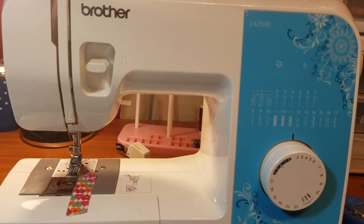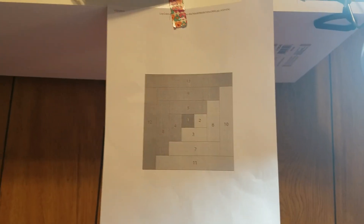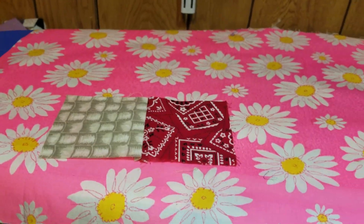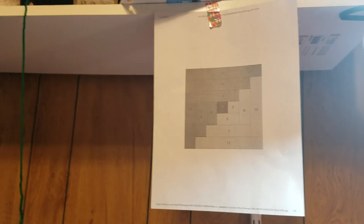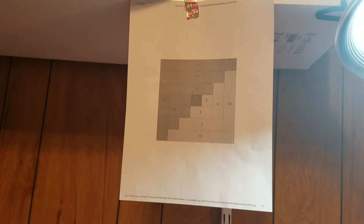I just wanted to show you what I figured out. I have the other one — the courthouse steps block — going up there too. I'll put that one up later. That's a pretty sweet idea. I can be a genius sometimes! Bye y'all.